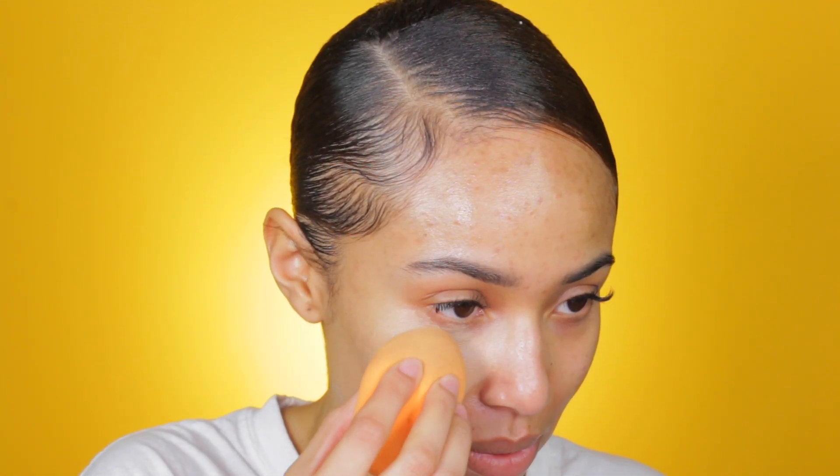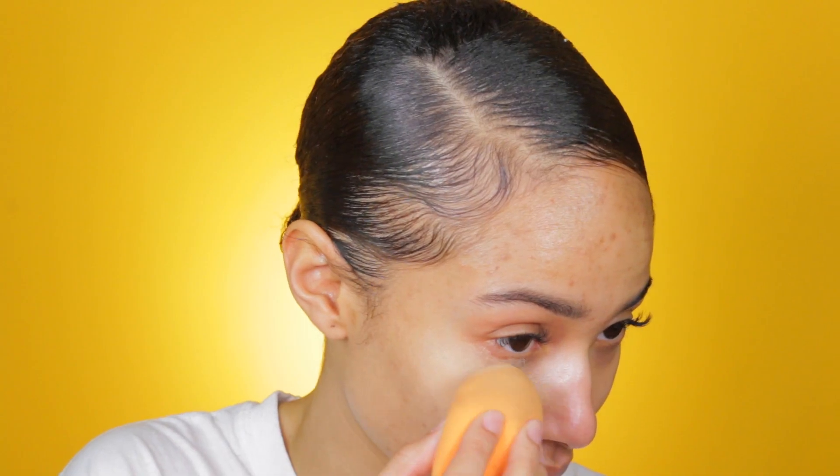Right now I don't think it does because it's a bit too... yeah, this is entirely too light. I'm going to try Natural Beige — it's a neutral beige, so it doesn't have a warmness to it. One more — this is Honey Beige, which is a little bit warmer, but I hope it doesn't make me look orange. I think we got a winner.